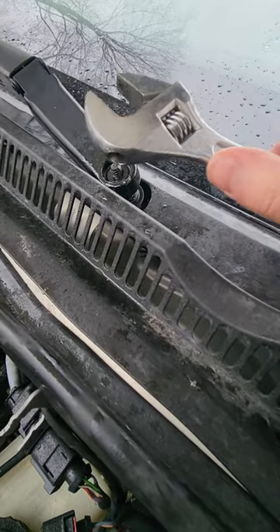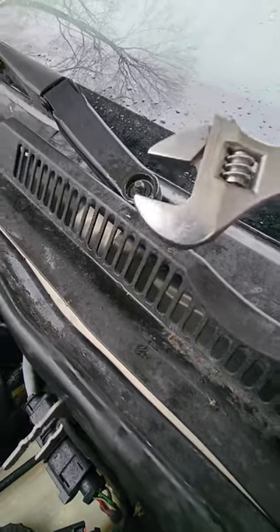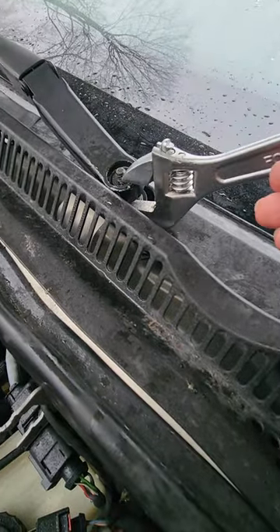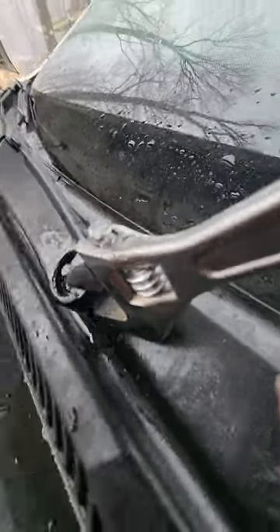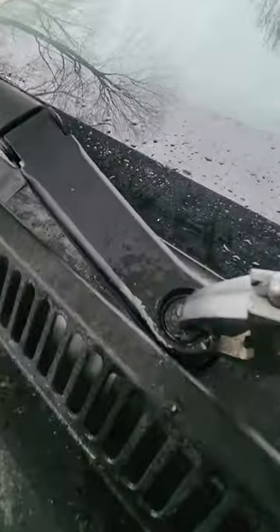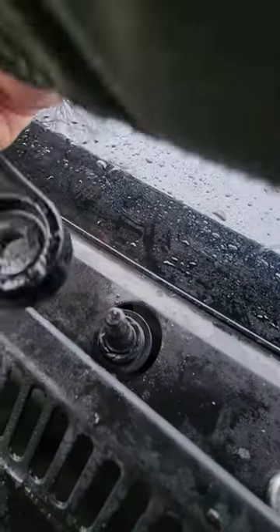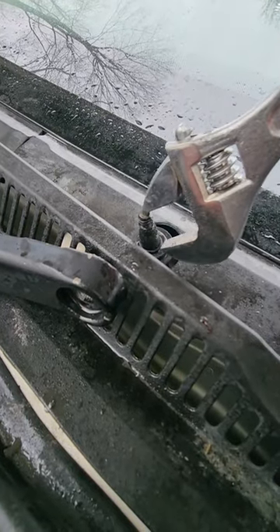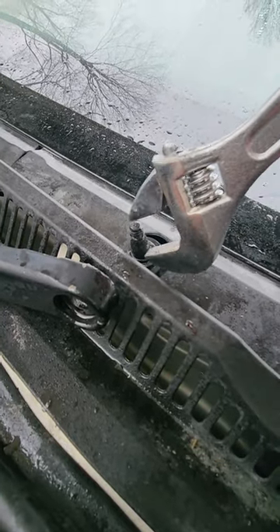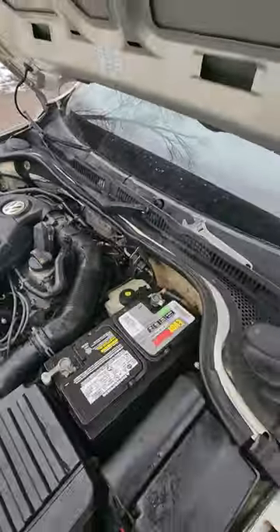They make a specific tool for this, but being extremely poor I don't own that tool. I did just figure out that if you take a crescent wrench and put it up underneath the arm with the top of it on the bolt and just lift up — this one's already broken loose — but it actually worked pretty well. I pried up on it and it popped off pretty easily.